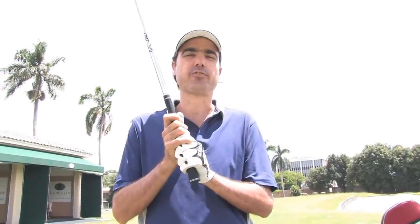Hello, welcome. My name is Julio Noot. I'm a master instructor at the Jim McLean Golf School in Miami, Florida. In this clip, we're going to talk a little bit about the grip. It's a very important part of the golf game, how your hands are taking the golf club.